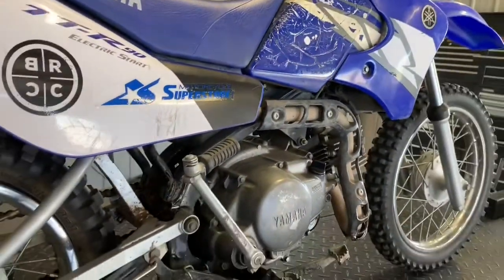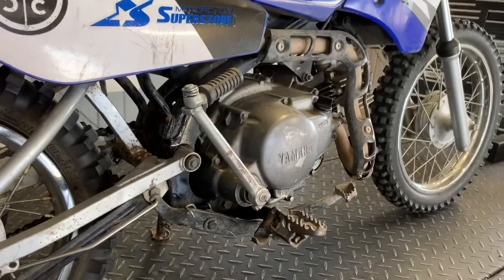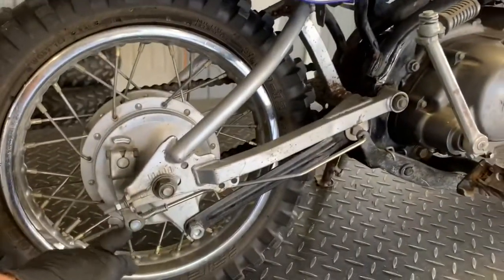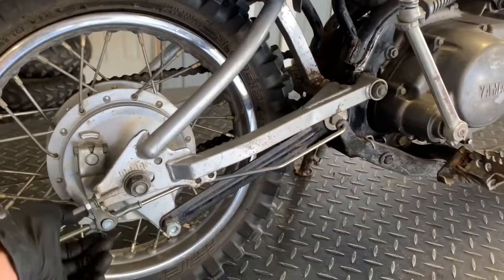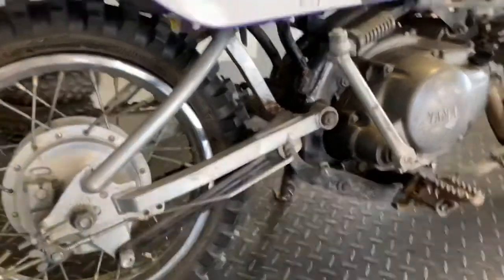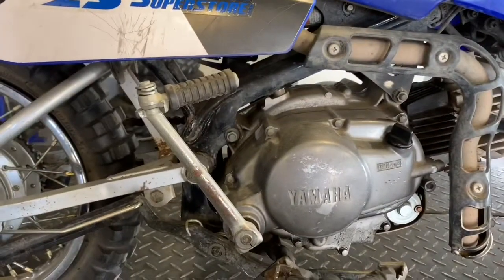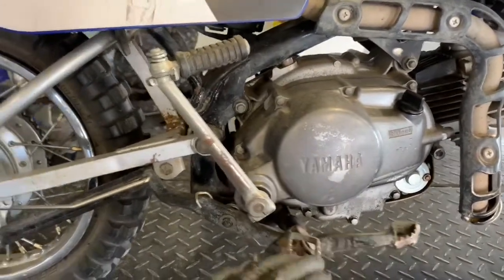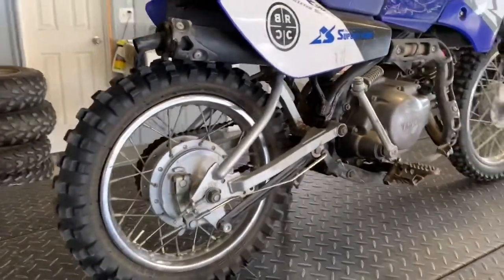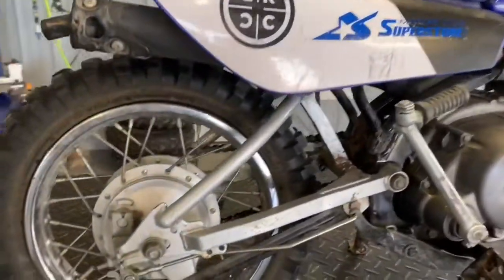A couple things I wanted to go over here. We've got a foot brake — as you can tell, this one is all beat up. It's on your right-hand side, with a rod going down to your rear brake panel. There's a butterfly nut or wing nut here that you adjust. You want to make sure that you do have a little bit of free play in there before it engages that brake, so your brakes aren't constantly wearing. It's a drum brake, so you've got shoes in the back.